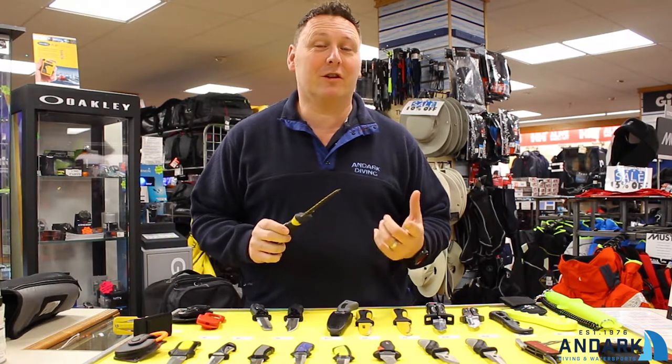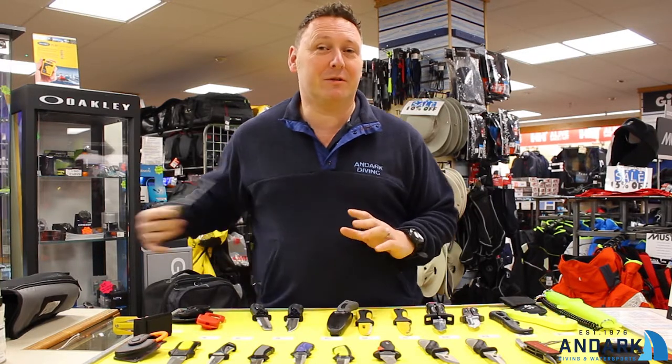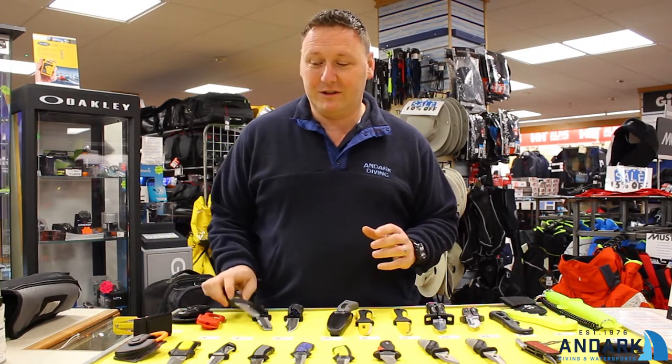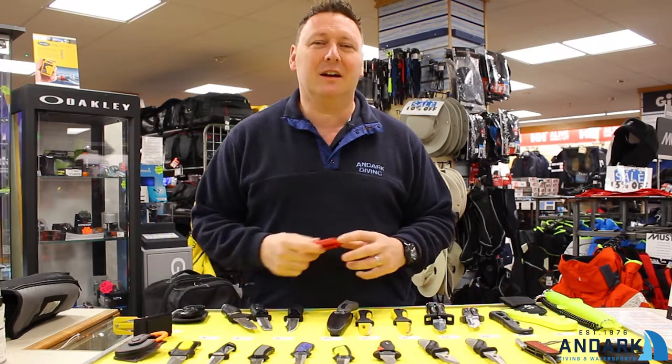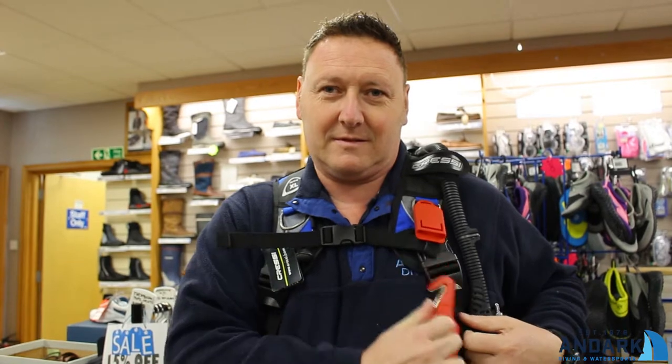Also, when you're looking at buying a knife, look at the size of the knife and where you're going to position it on your body. Some divers like to have a larger knife and position it on their ankles, but also have a second knife — maybe a line cutter — positioned higher on their BCD, so it still fits in that triangle and it's easy to get to.